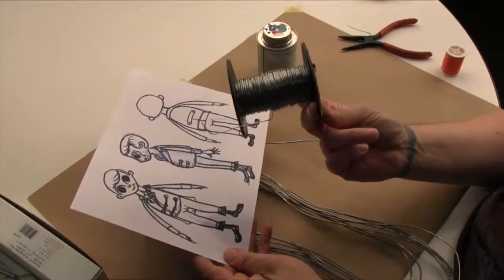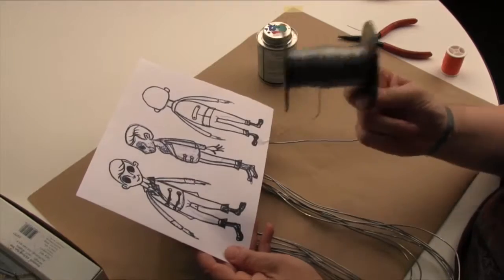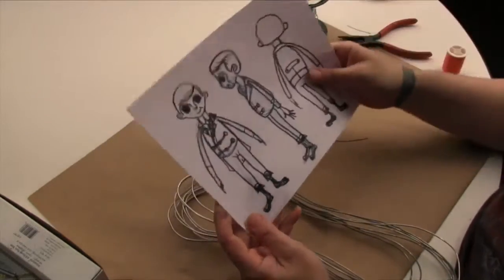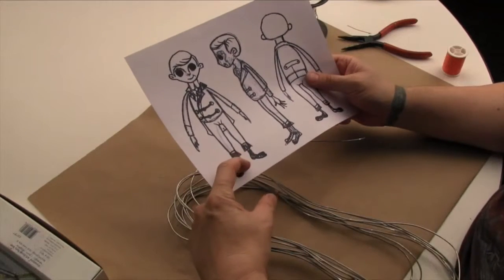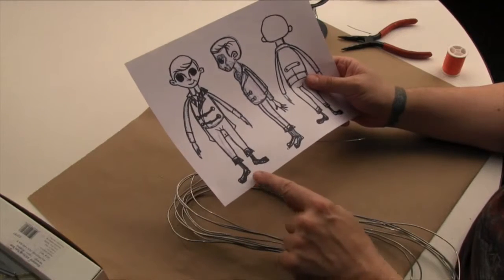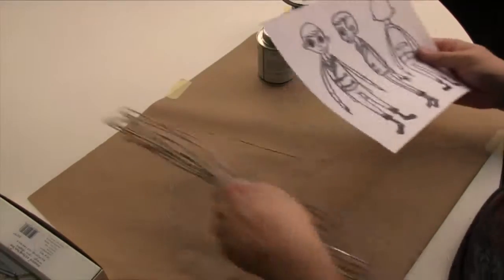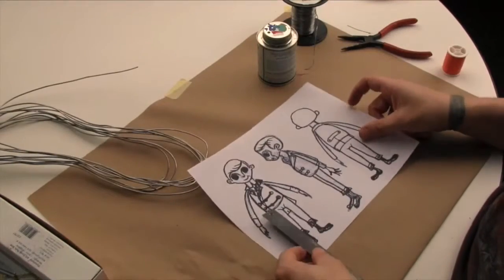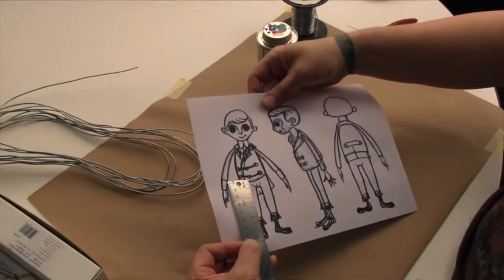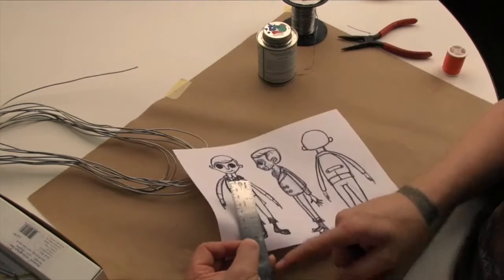We're not going to bend it into the shape we need until afterwards. Remember that you're going to need an extra length — at least an inch or two — at the bottom of each leg in order to construct the feet, which will be in a different section of this video. So we're going to start by measuring this character. We want the wire to stop at the hip and then go beyond the foot by at least an inch. That's going to be five inches.